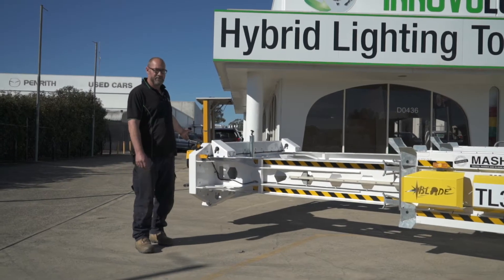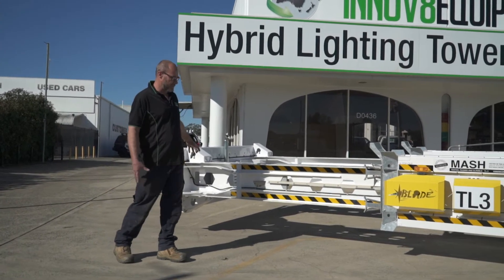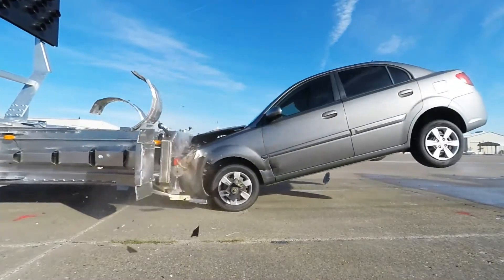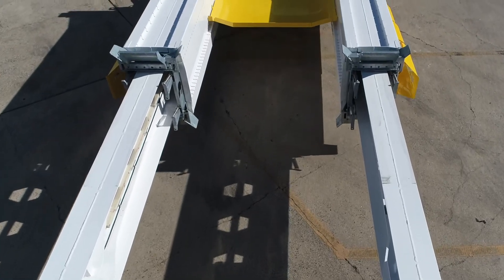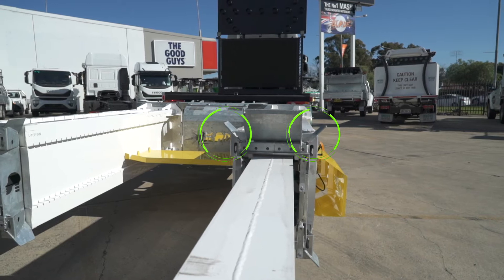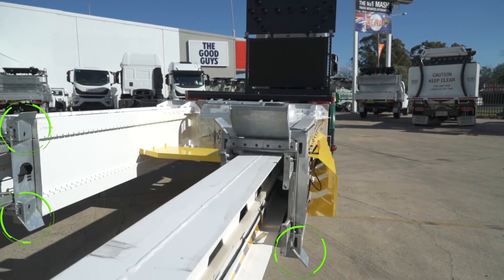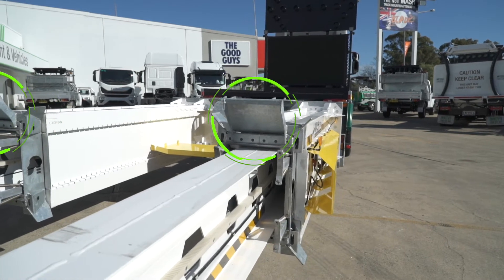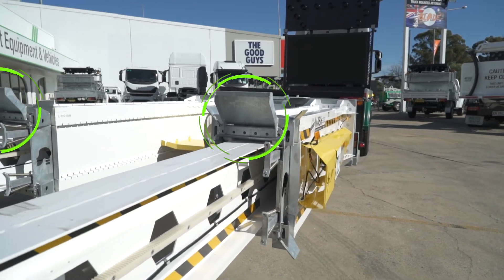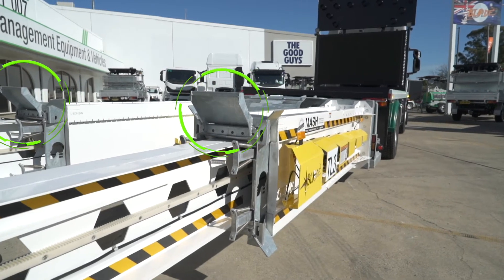Once the attenuator gets impacted with a certain amount of G-force, the H-beam slides forward. There are a total of 12 blades that are key components to this design. On the driver's side, we have two blades on the top and two blades on the bottom, mirrored on the passenger side. There are another two internal blades on both the driver's and passenger side — one on the top and the other on the bottom.